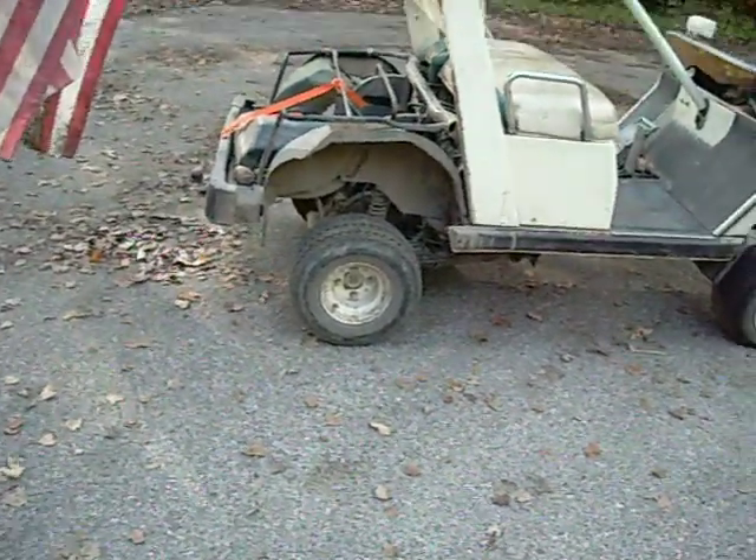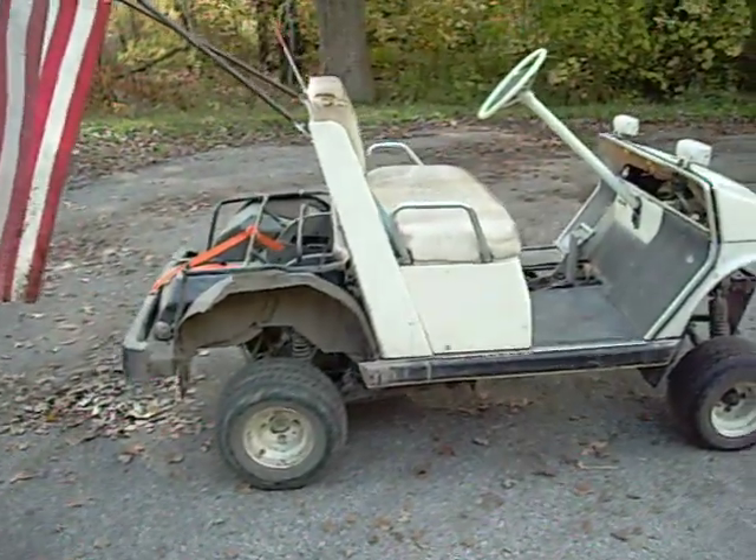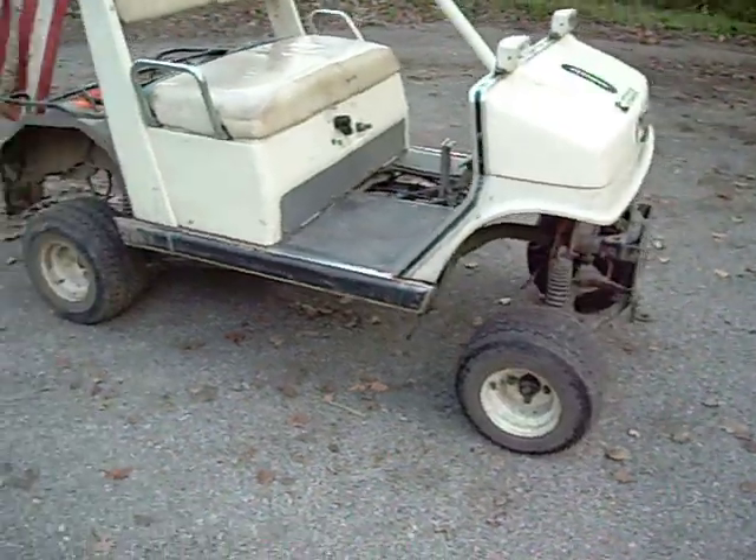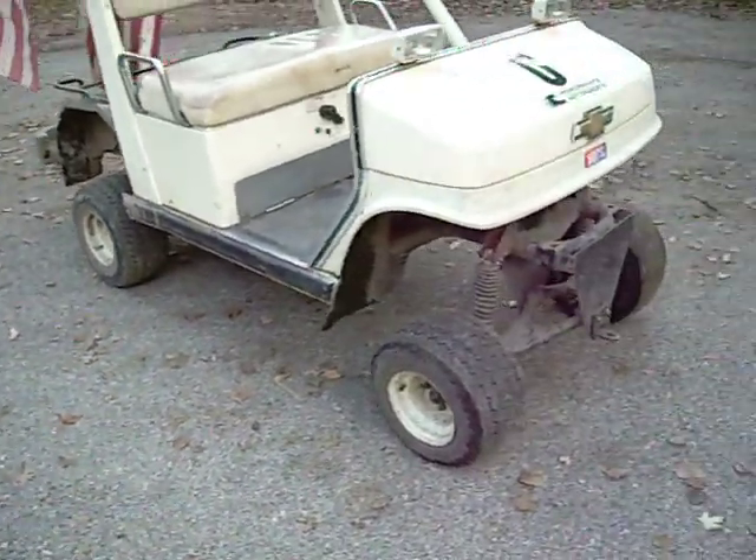What year is this thing? I don't know. Yamaha, right? Yamaha golf cart. 7 inches... 8 inches of lift.